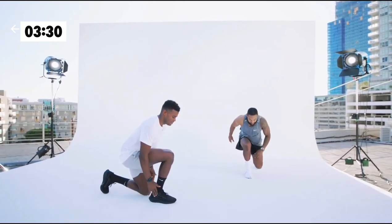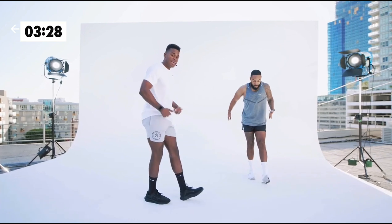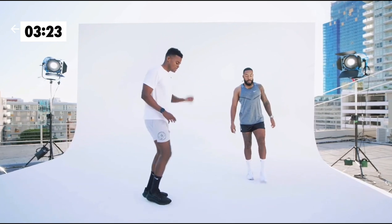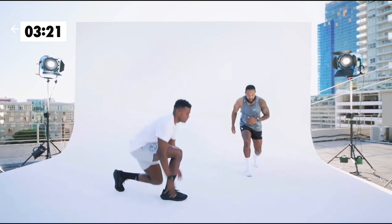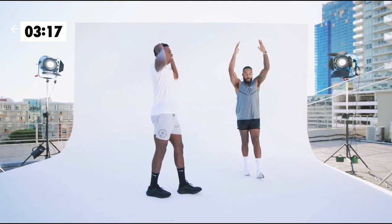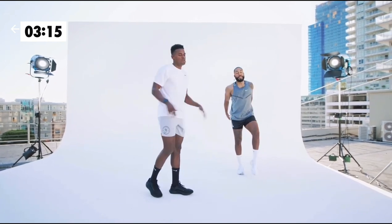Drop again. Heel down. Hinge through the hips, push those hips back. Nice reach. One more time — drop, step, hinge. It's that coordination dance. Push up. So we're going to keep moving along.